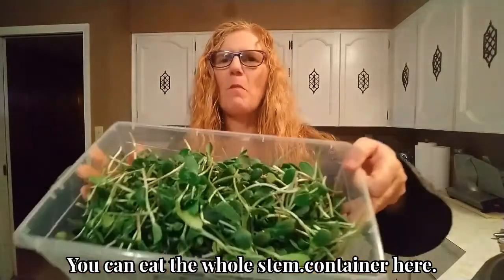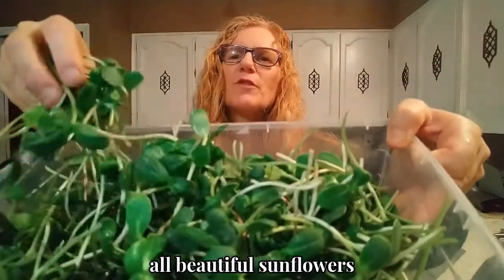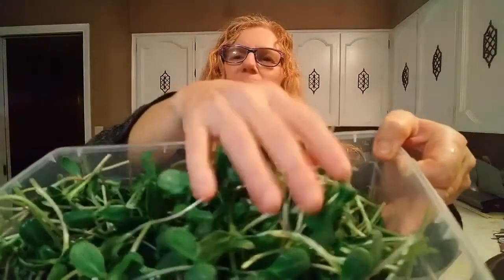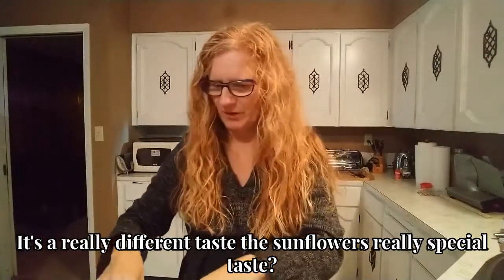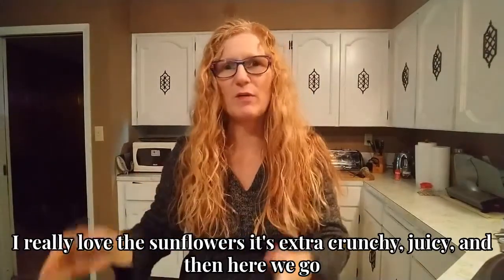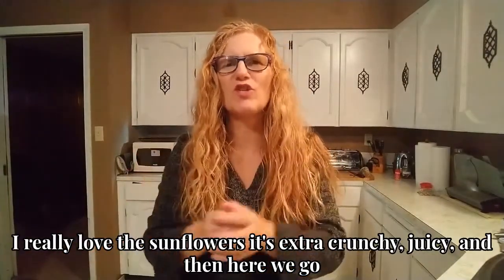I have a full container here with all beautiful sunflowers. It's really, really good. It's a really different taste, the sunflower — it's a really special taste. I really love the sunflower. It's this extra crunch, juicy.